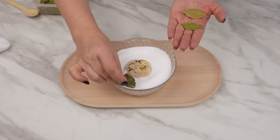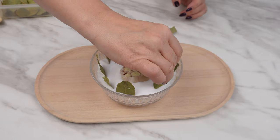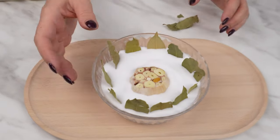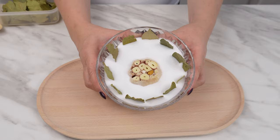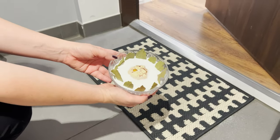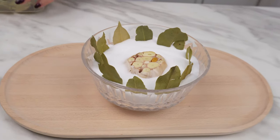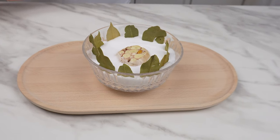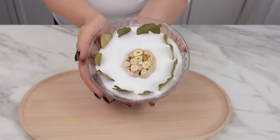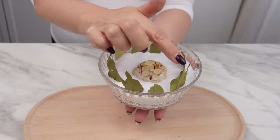Take dried bay leaves and insert them evenly around the garlic. Do it carefully — insert them one-third of the way up. Place the prepared bowl next to the entrance door. It turns out that it has great power: its practical effect is that it repels pests. Ants, spiders, and cockroaches will avoid the house with a wide berth. The intense smell of garlic and bay leaves acts as an irritant to them. Naturally protect your home from pests.